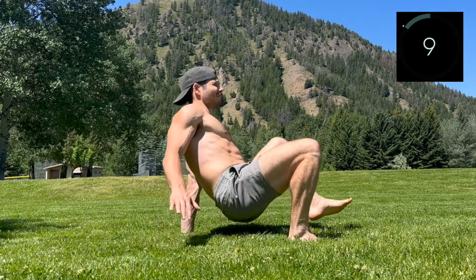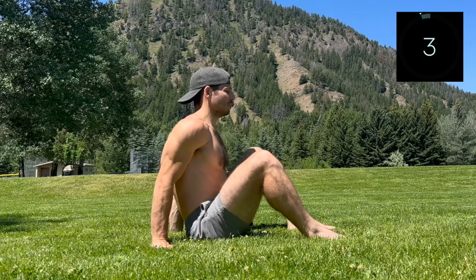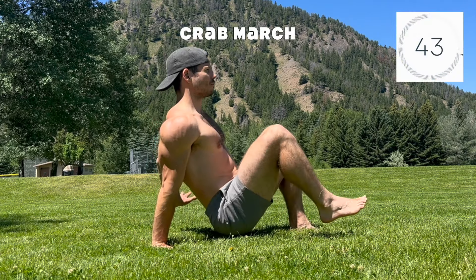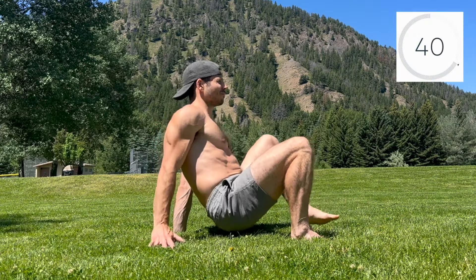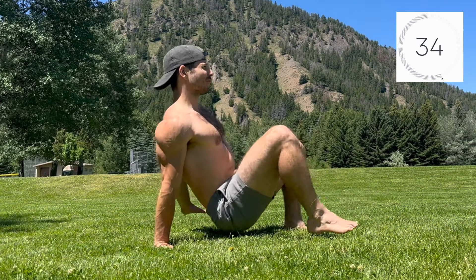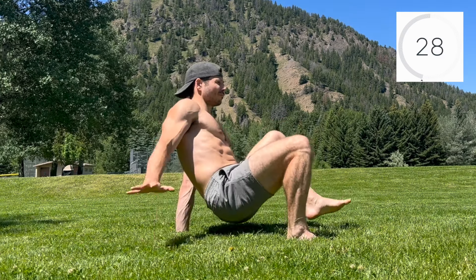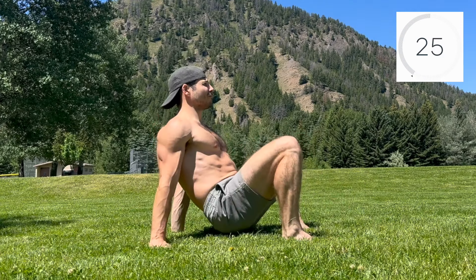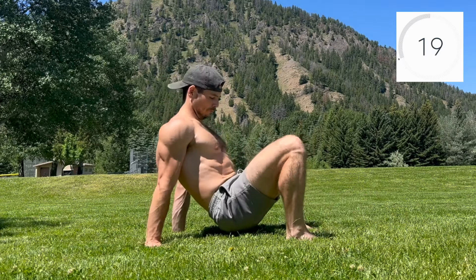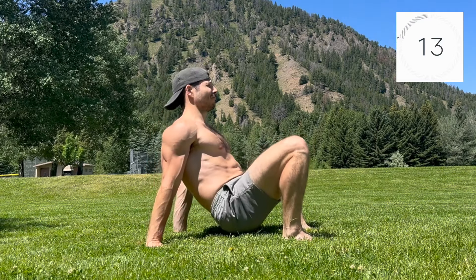We've got the crab march next. Set up with the hands underneath the shoulders, feet underneath the knees with the butt on the ground. Press through the hands and feet and elevate into crab. Lift opposite hand and foot off the ground, hold, then ground through crab. Alternate sides, breathing and grounding into stability. Focus on maintaining slight extension through the spine to open up through the chest and shoulders — this promotes subtle lengthening in the front line of the body and activation in the back line of the body.